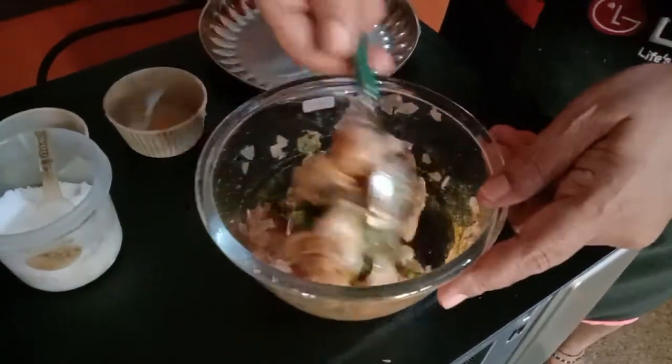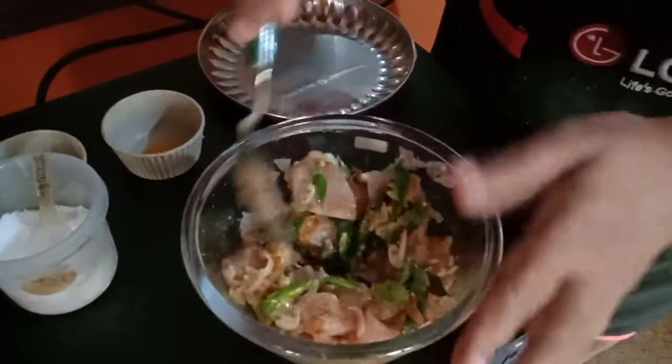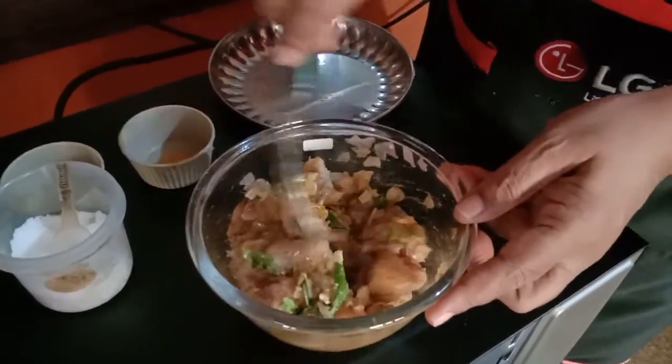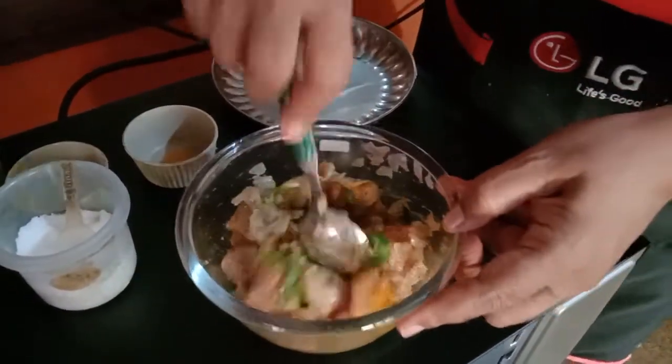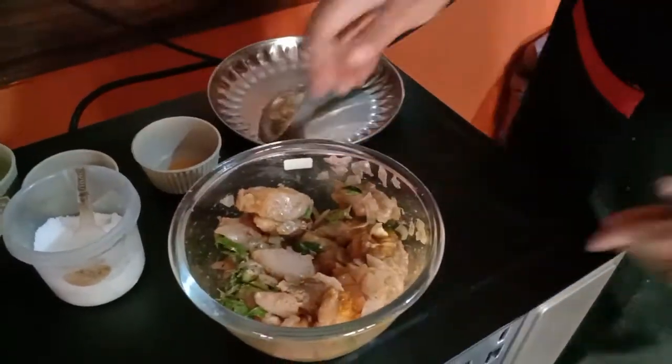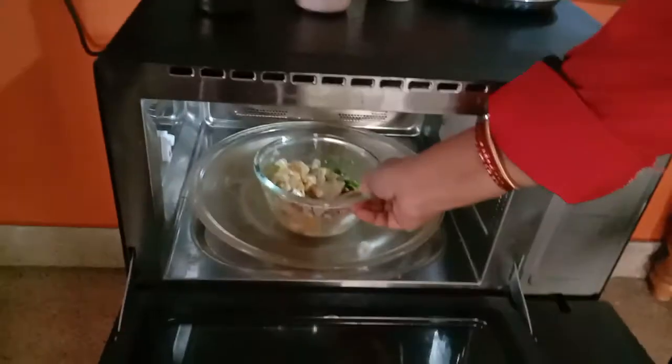Whatever water moisture is in the chicken, it will cook in that only. You can add a little bit of water in the last 2-3 minutes. First keep it for another 3 minutes to fry — it will get fried quickly. So keep it, and it is a continuation of the time.